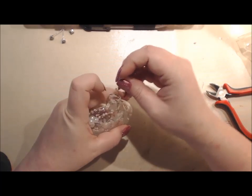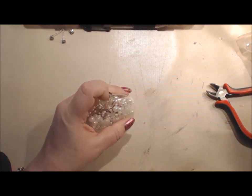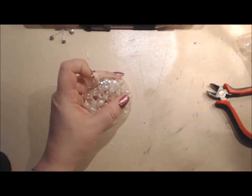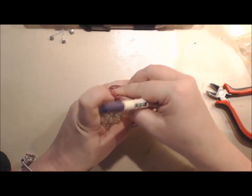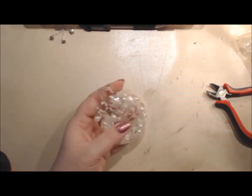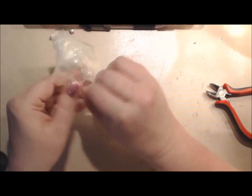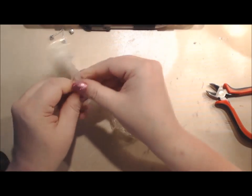There we go. To get the filling to stay in there, just get something to push it down. Also I'm going to add some mica flakes in there to give it a little bit of sparkle - this is the messy part.